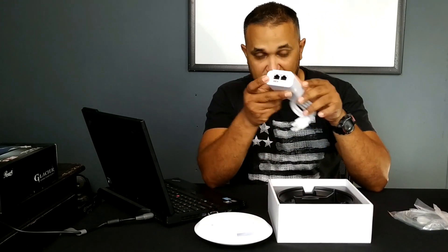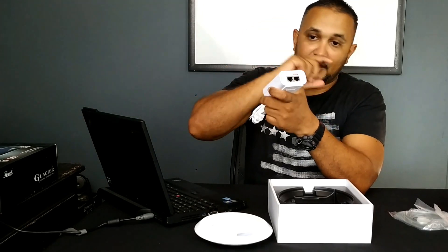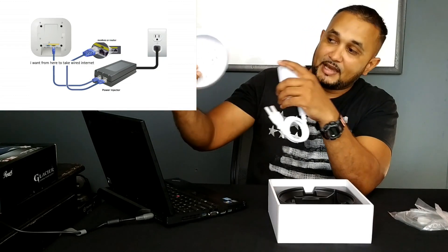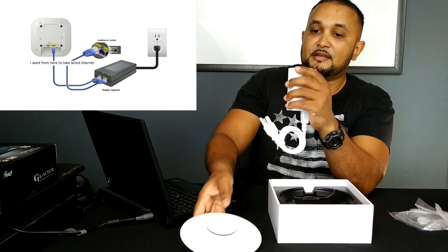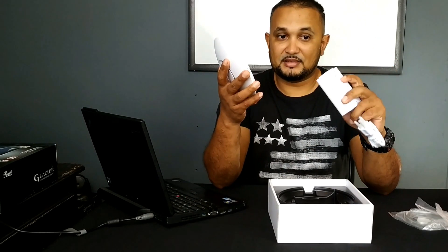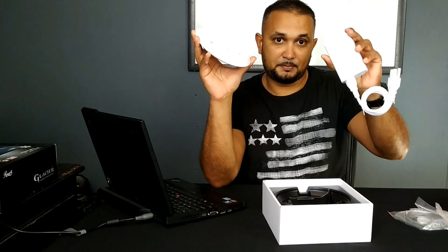If you look at the back of the PoE injector, there are two ports. One port is PoE — this is Power over Ethernet — and one port says LAN. The PoE port is where you connect an internet cable — those cables that look like a large telephone plug. You connect one end there and the other end to your access point, which also has an internet port. Then at the LAN port, one end of the cable goes there and the other end goes to your modem — your ISP-provided modem. The great thing about this is you can literally run up to 300 feet of cable to power this device.